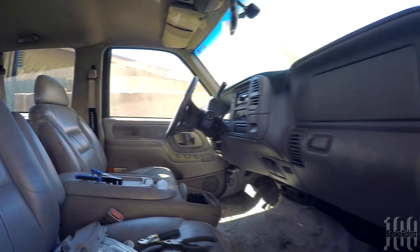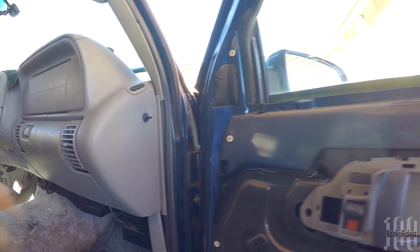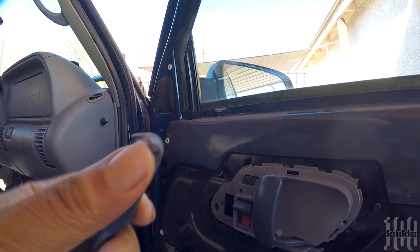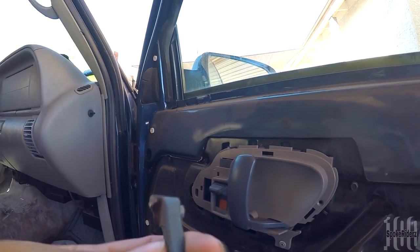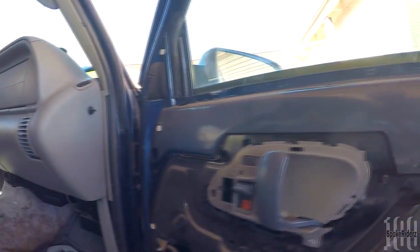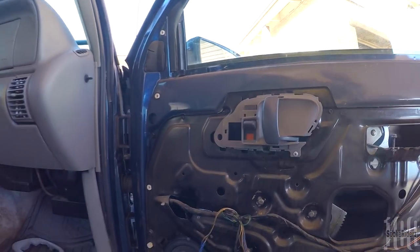On this side, the handle itself was broken — this piece right here. It's kind of odd because it's a metal piece, cast metal, but very cheaply made, and this part was broken. So I needed a new handle.